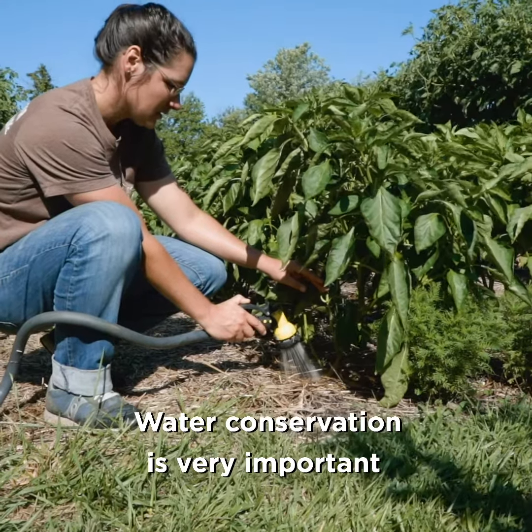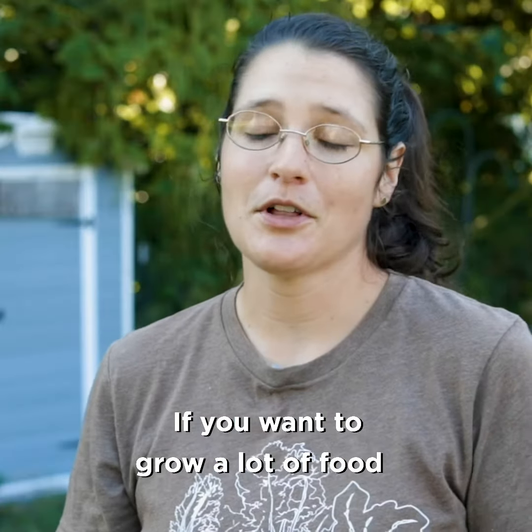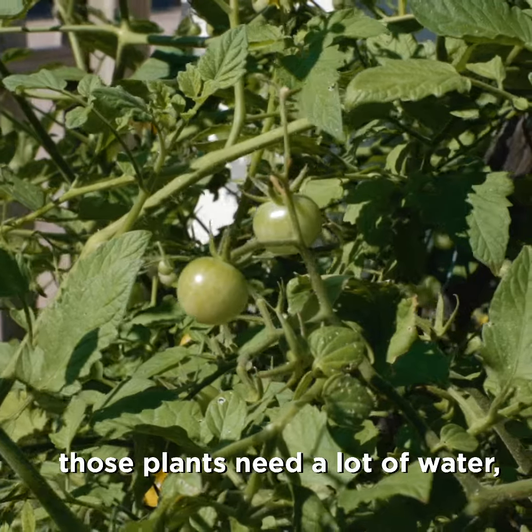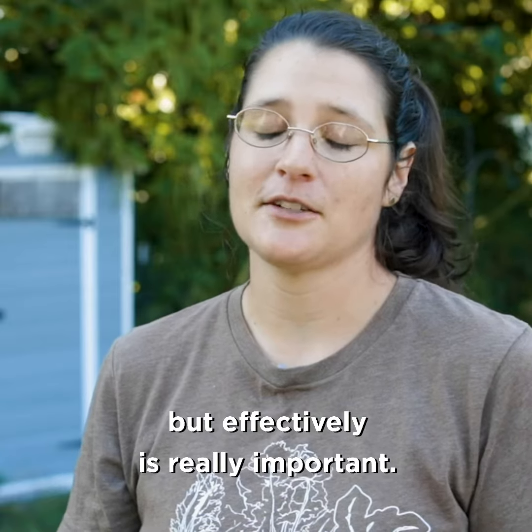Water conservation is very important to us at CCUA, at our urban farm, at all of the gardens we manage around town. If you want to grow a lot of food, those plants need a lot of water, so knowing how to water efficiently but effectively is really important.